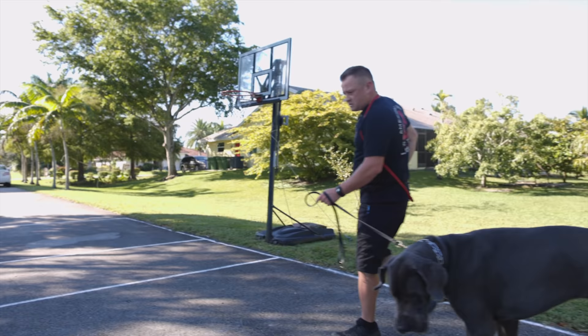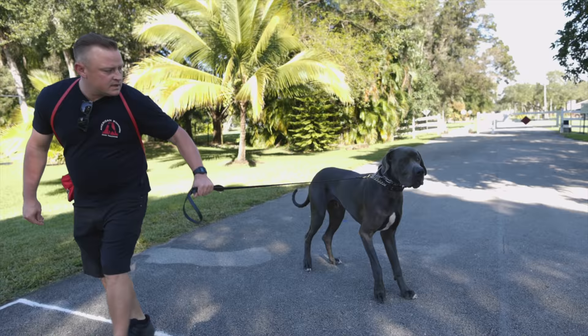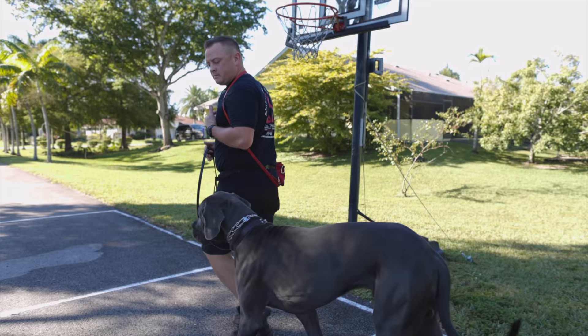Just want to let you know this is not bothering him in the slightest — you'll know when it's bothering him. Good boy. He's got to stay with me — follow the leader. You're going to start to see him pay more attention to what I'm doing. Why is he following me now? I got hot dogs. He's over the hot dogs.